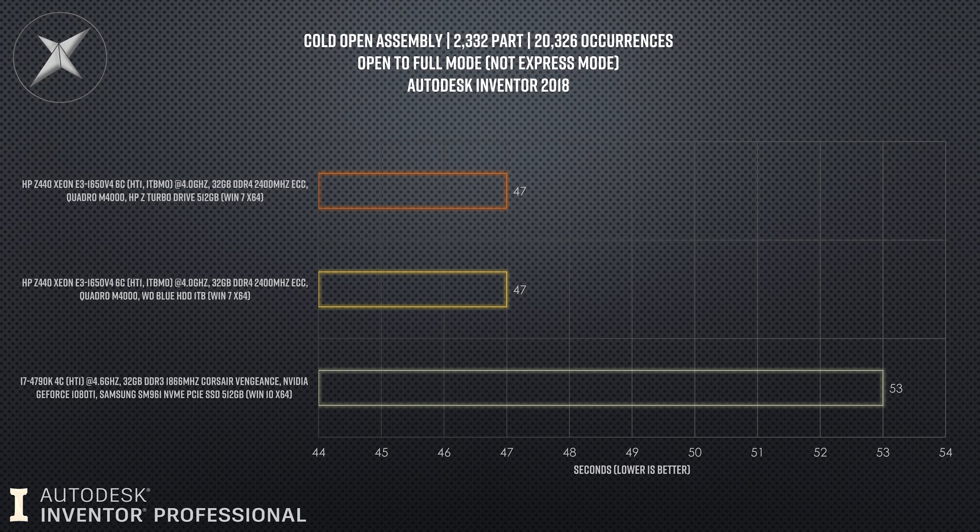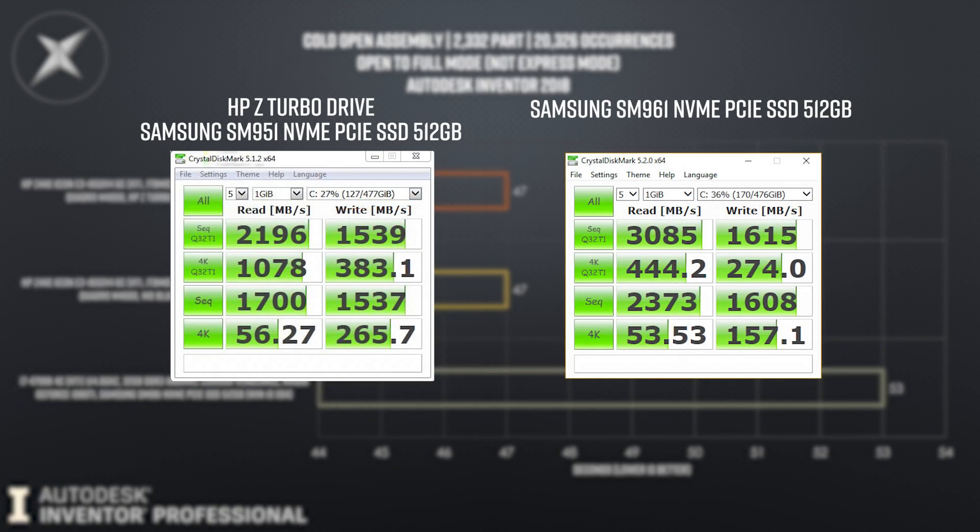For context, I put in a third system — my TFI rig — which has a Samsung SM961, the newer revision of the Z Turbo Drive. And that opens six seconds slower because it's mostly CPU-based when you're opening assemblies. Inventor has to load the files from disk, but once it's done that, it has to check references and do various other operations. Reading from the disk is a very small part. The hard disk is bottlenecked by various other components and operations. So that's pretty conclusive.